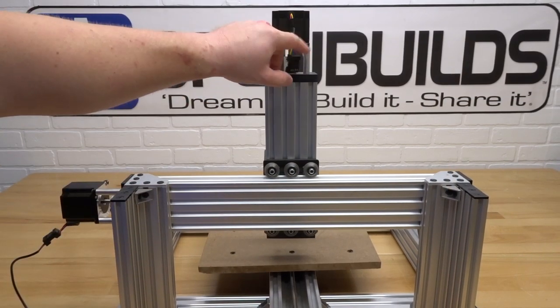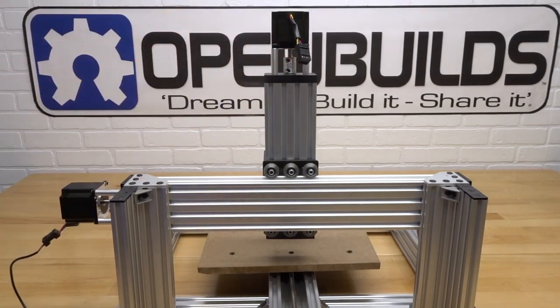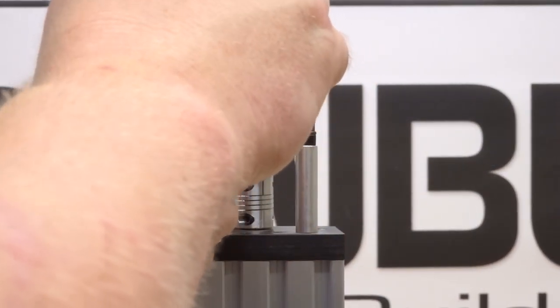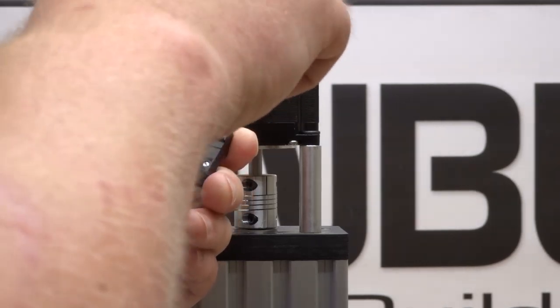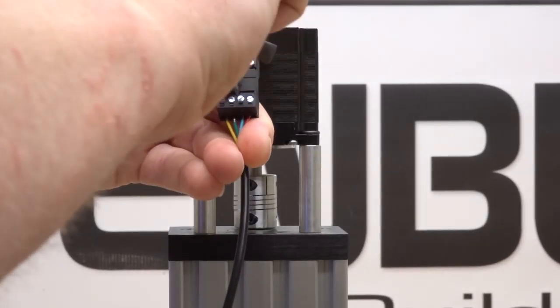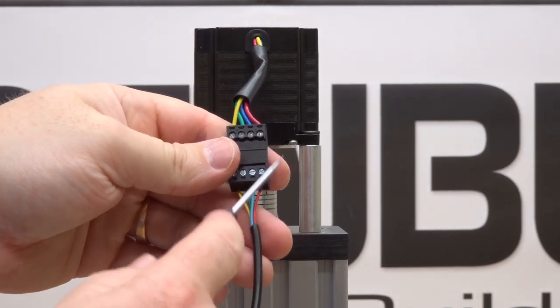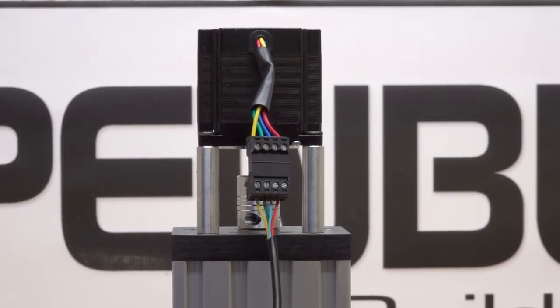For our last motor, that's the Z axis — right up top here. We're going to connect our three-foot cable the same as we did the last motors. Give those a tug and double-check those colors. Now that we've completed our last motor, let's go ahead and move on to the next step.